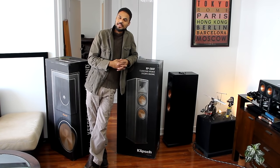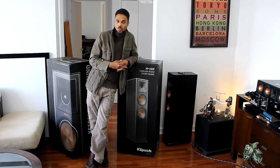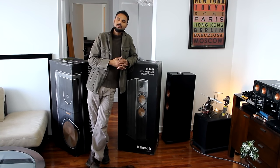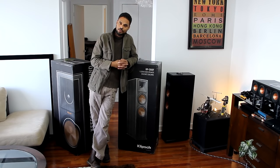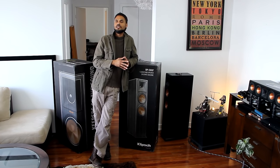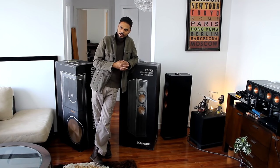Hey guys, what is going on? My name is Brady and you are watching 1MSTV. What is holding me up are the all new RP280 floor standing speakers by Klipsch. When it comes to home theater, sometimes bigger is better.